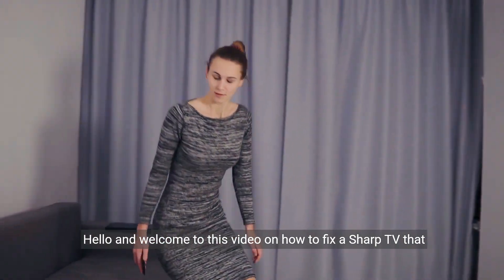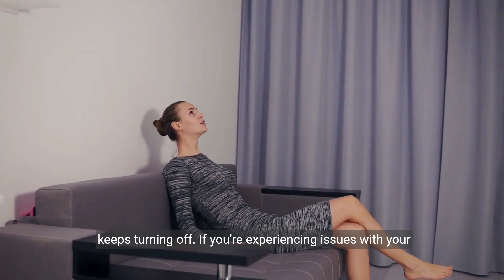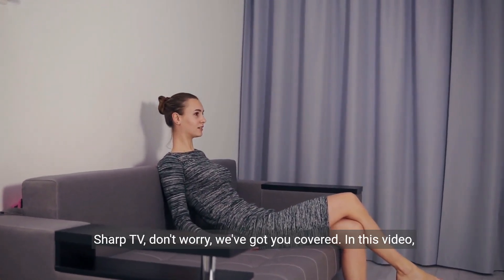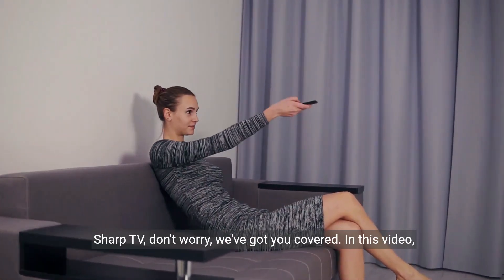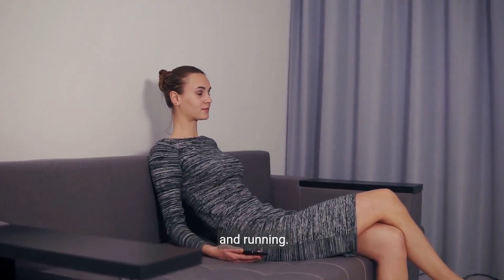Hello and welcome to this video on how to fix a Sharp TV that keeps turning off. If you're experiencing issues with your Sharp TV, don't worry, we've got you covered. In this video, we'll go through some easy steps to help you get your TV back up and running.